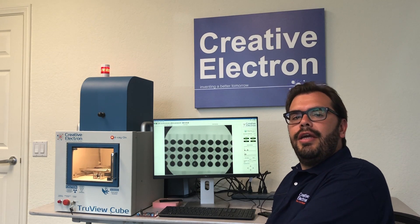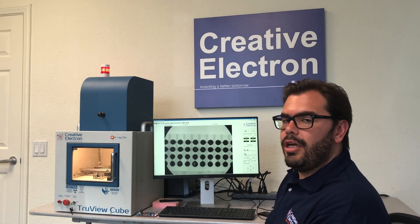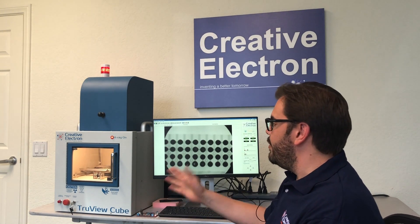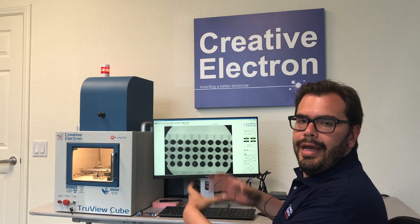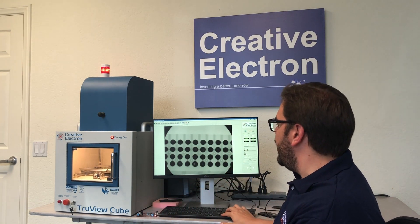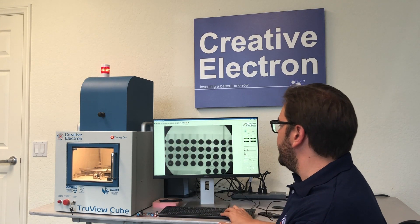On this video we're gonna be looking at a BGA on a trivia cube. I've loaded a PCB board with a BGA on it. We have a 6x6 table so we're able to fit any small board with a BGA in it and then navigate around to look at any sort of BGA's on the balls.